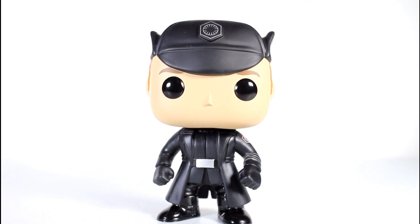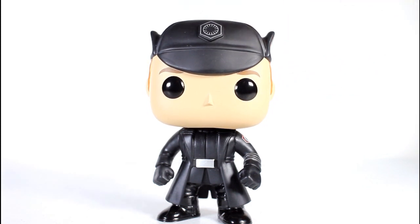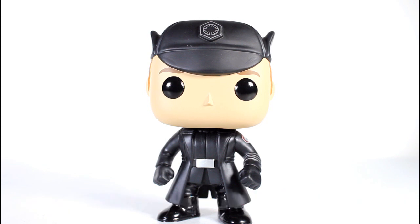It's available on Entertainment Earth — I have the link down below. You could also win this pop for free with two other pops because I'm doing a giveaway right now on my Instagram. This is one of the three Star Wars pops being given away, so if you're interested in winning, go to Instagram and check that out. And follow me on Facebook and all the other platforms.